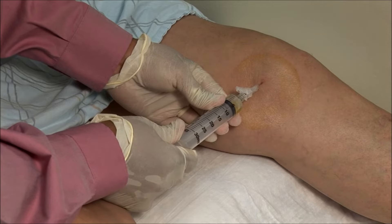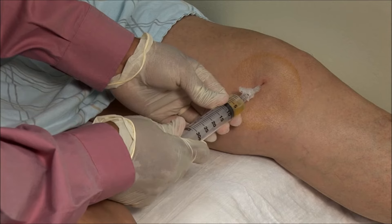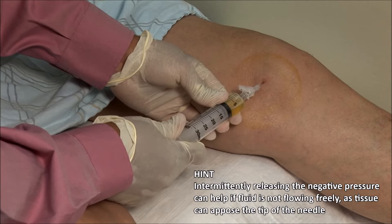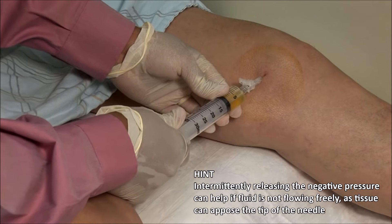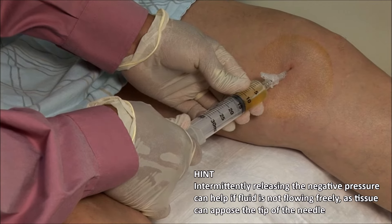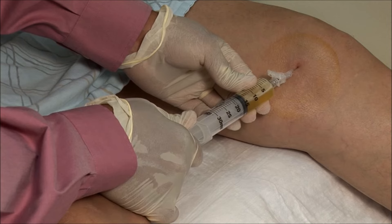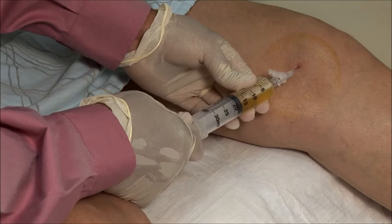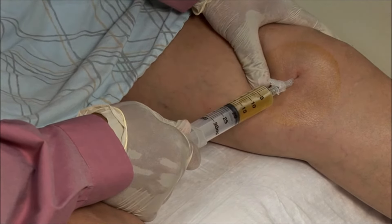Aspirate as much fluid as possible. It is useful to gradually release and apply pressure. Applying too much negative pressure can cause tissue to adhere to the tip of the needle and stop the flow of fluid. You can also apply some pressure on the knee to help the fluid escape.